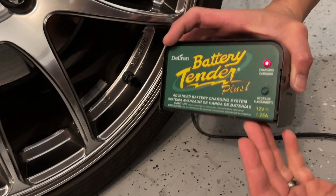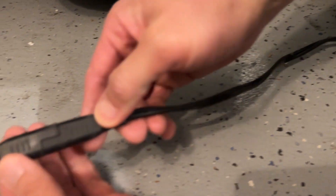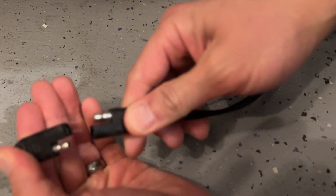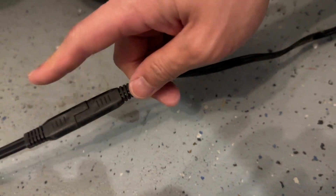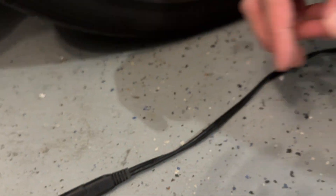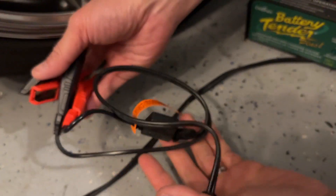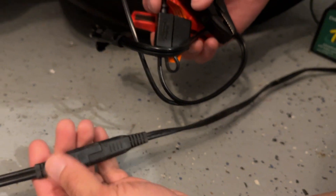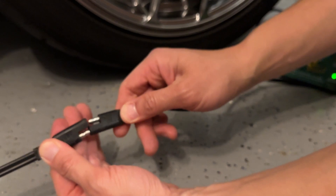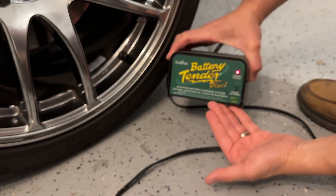The Battery Tender Plus is something we really like. This is the part that we connect to our car. We like this one because we can hardwire it to our car and always have it connected. You can get the ones with the alligator clips, but if you want to hardwire it to your car, get the kit that hardwires to your car. That way, when you come home from your drive, you just simply connect it and you're good to go — you can always have your battery tender.